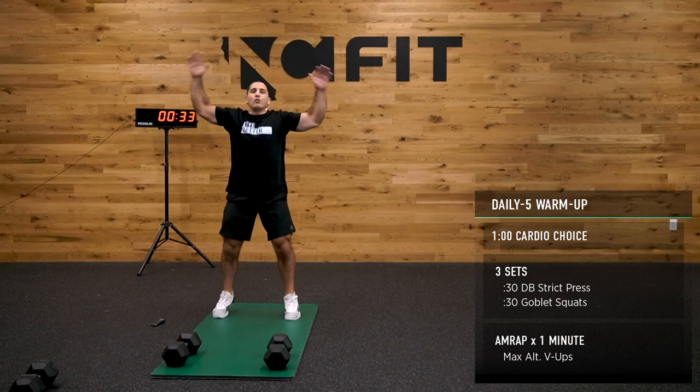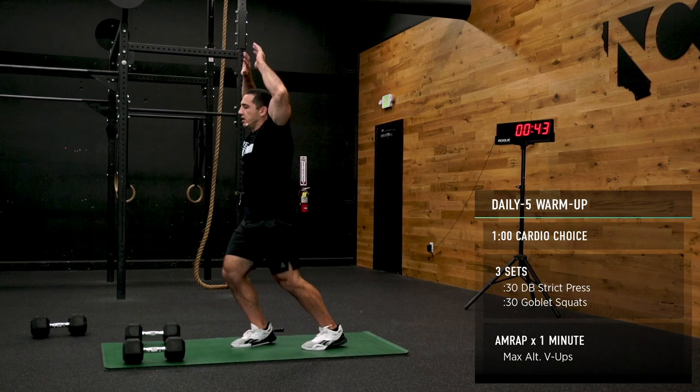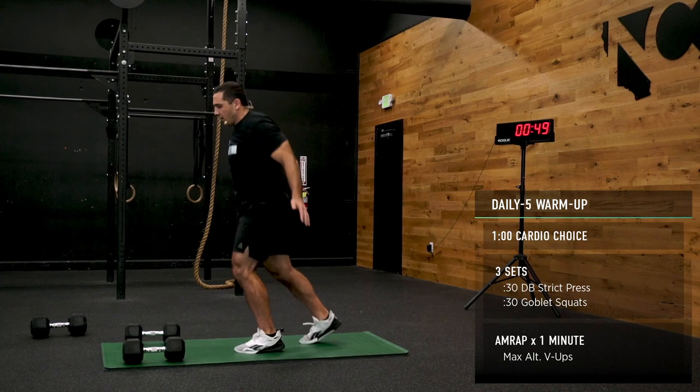Feet are going out, feet are coming in, arms are going out, arms are coming in. If you want to switch it up, try going forward and back with your feet and out with your arms — a little awkward, give it a shot. 15 seconds, crew. Thank you so much for joining us today — we truly appreciate it here at NC Fit.